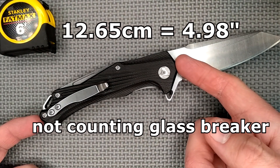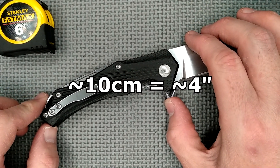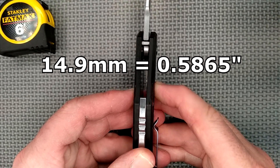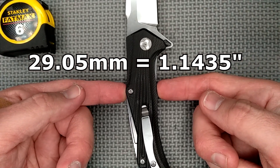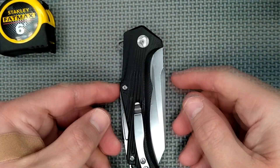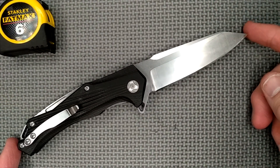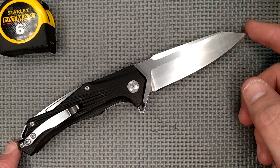For the handle: handle length is 12.65 centimeters, 4.98 inches — essentially 5 inches of G10. Grip area is about 10 centimeters, about 4 inches. Handle thickness not counting the pocket clip: 14.9 millimeters, 0.5865 inches. Handle depth at the widest grip point: 29.05 millimeters, 1.1435 inches. Depth of the closed knife at its widest point: 40.54 millimeters, 1.596 inches. Total length with blade deployed, tip to the very tip of the glass breaker: 22.42 centimeters, 8.827 inches.